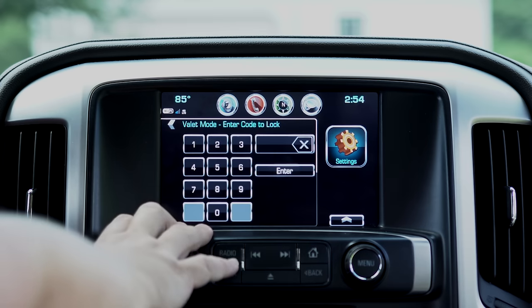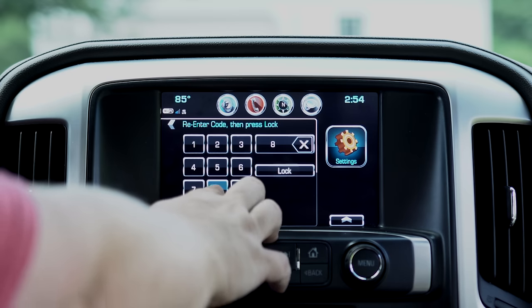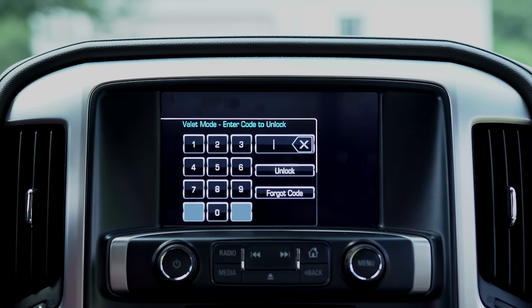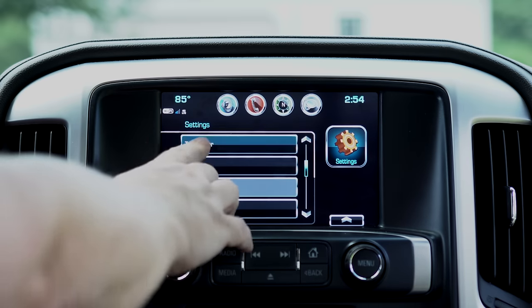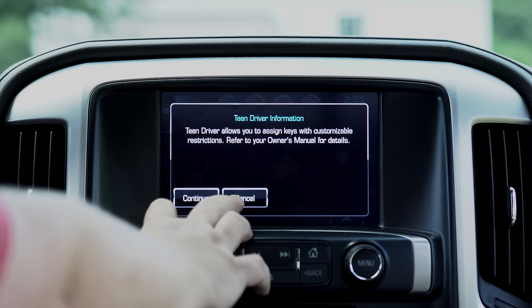Valet mode — I don't really use it, but if you put it in you enter the code twice. If they're valeting your vehicle, once you've locked that in, they can't get into your stereo or do any of that. They also have a teen driver mode which will allow you to set up preferences for your car.